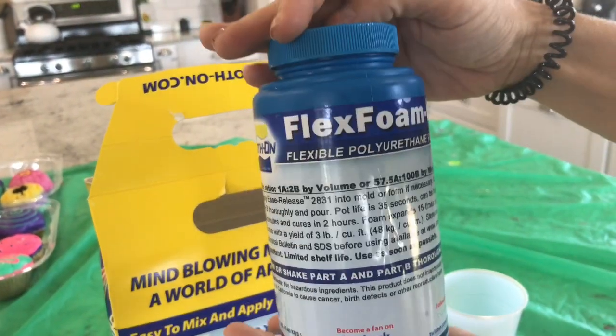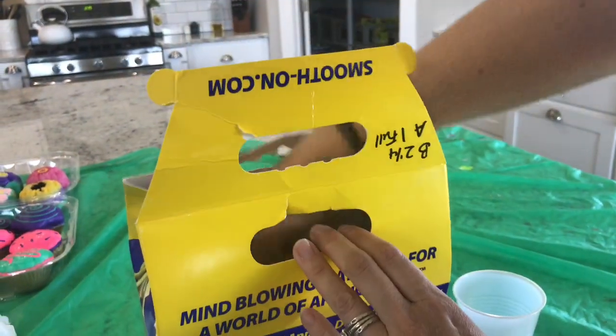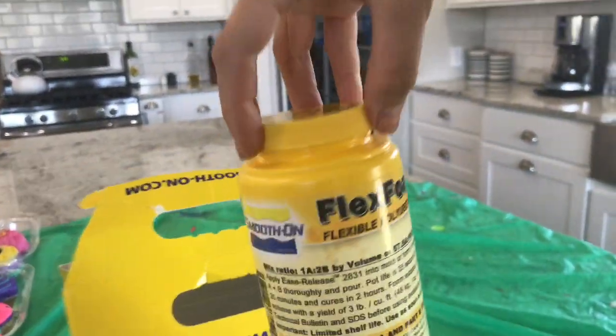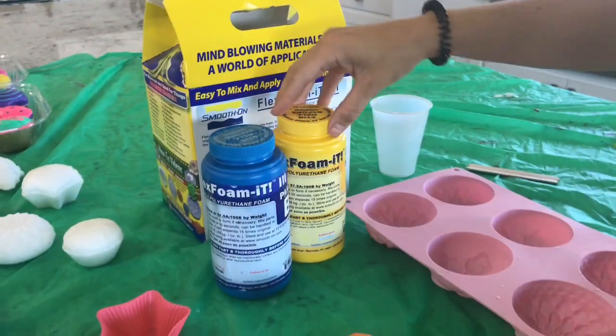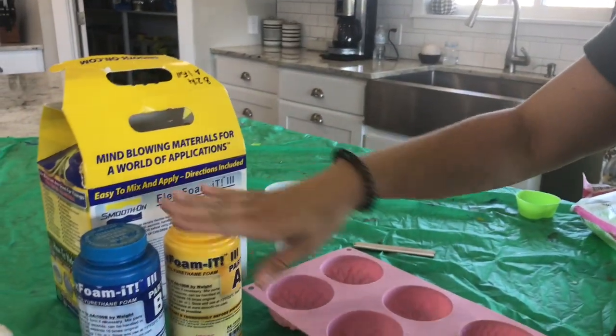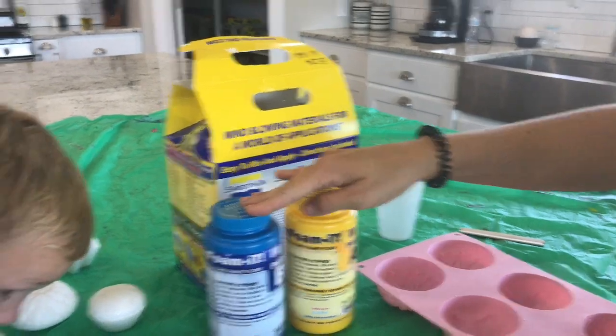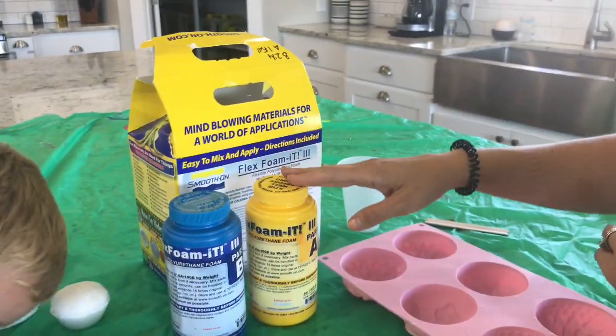So when you buy the Flex Foam, it comes with two of the Part B and one Part A. And we'll be mixing them together with a 2 to 1 ratio to get our foam. You can mix a little bit different ratios to see how you want them. We learned if we put slightly more B, then we'd get a more slow-rising foam.